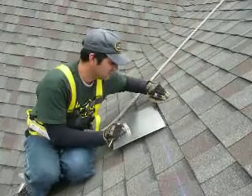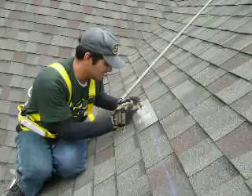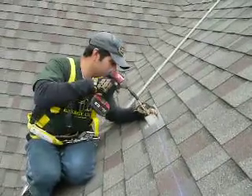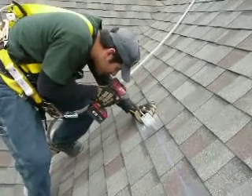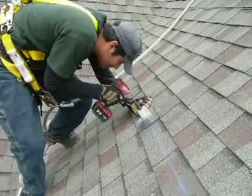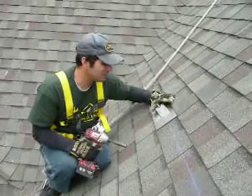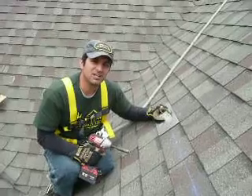I'm going to flash this up underneath, line up the hole, and then torque it down. Nice and sturdy, nice and strong. There's no way any water is ever going to get in there. This is by far the best flashing I've seen on the market. We use it on all of our jobs. I like it.